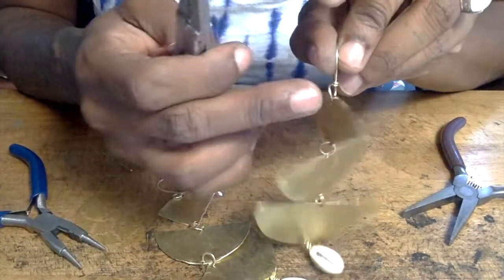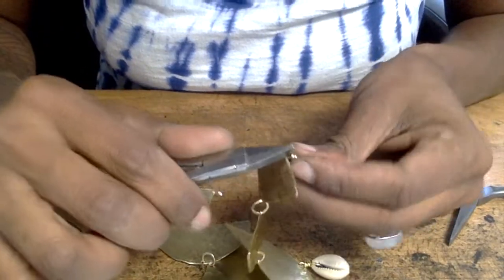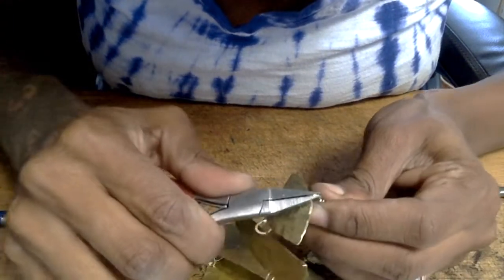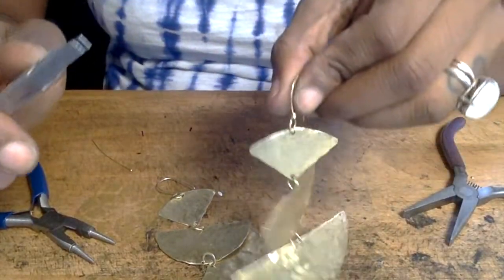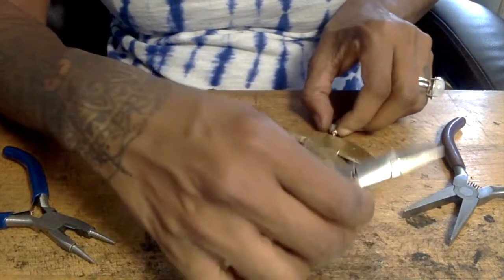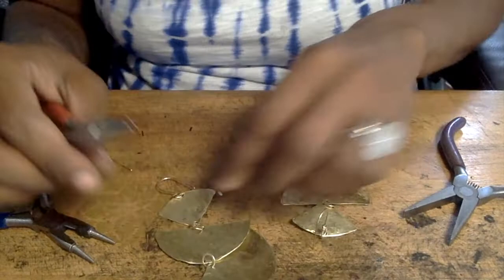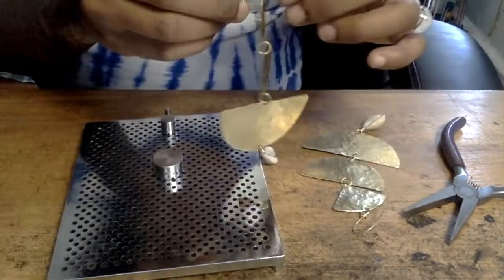If you notice a slight offset of the circle with the top of the ear wire, take your flat nose pliers and gently move it around so that it perfectly lines up with the top of the ear wire. Make sure you do that for both sides so your earrings aren't sitting off-kilter.